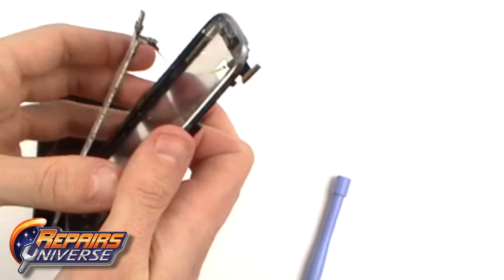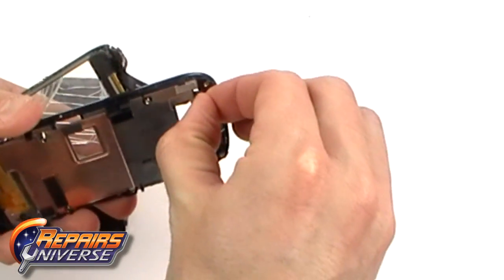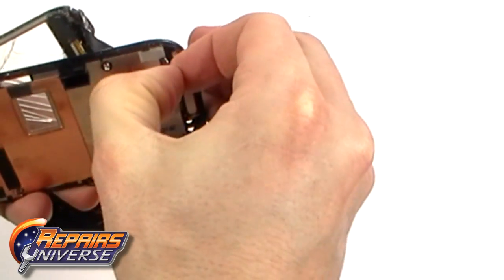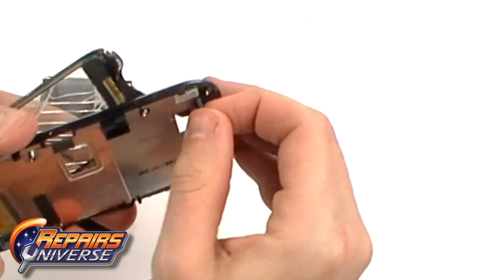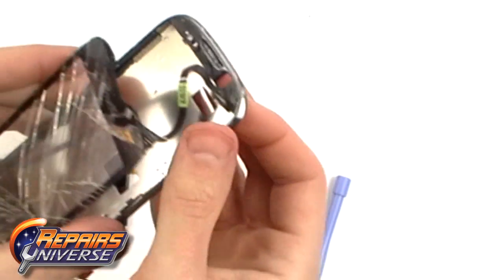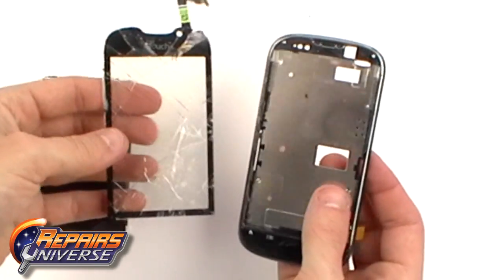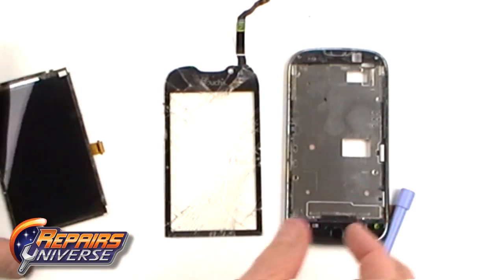We can then ease the digitizer ribbon out from the frame. You can now replace the touch screen digitizer or the LCD screen.